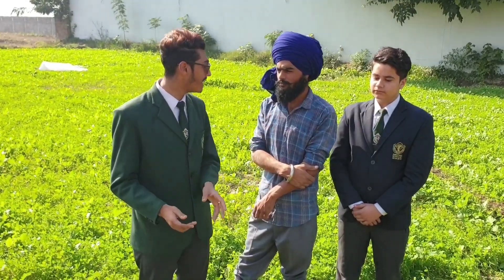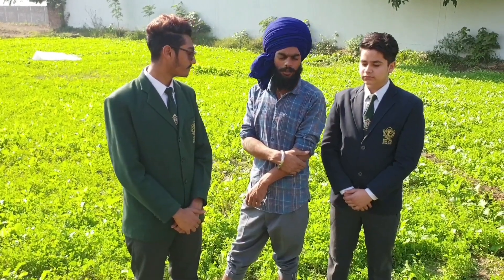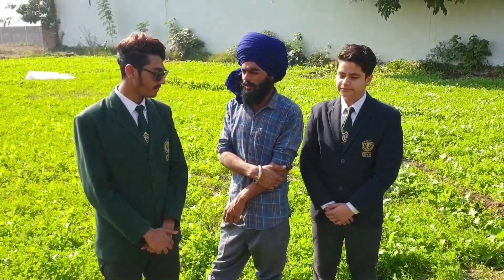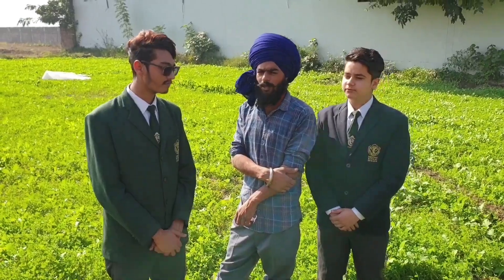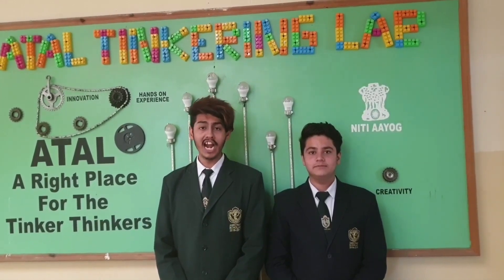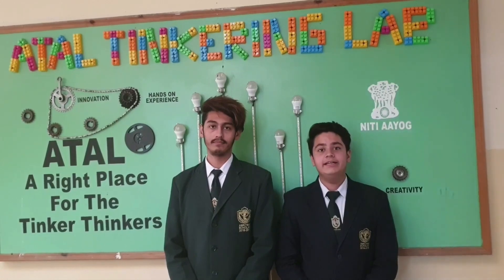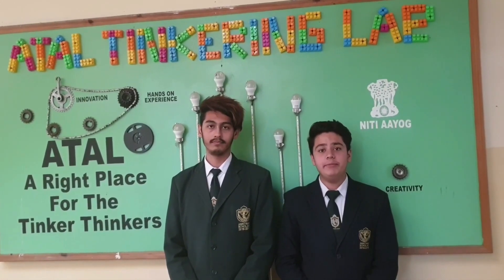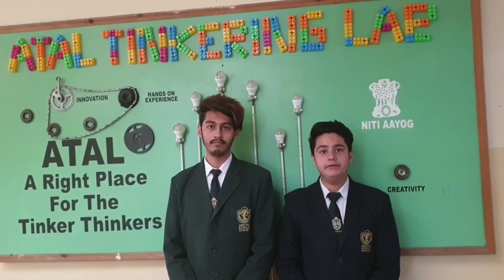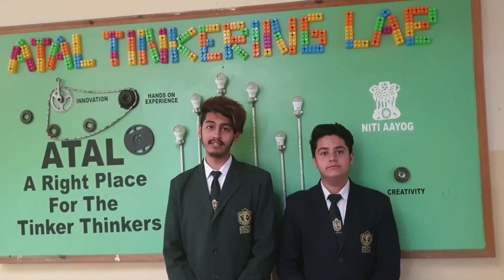And when the field gets enough water, the motor is switched off by the sensor. With the help of this method, an adequate amount of water can be supplied at a suitable time. This method can be widely used in green farming as well as rooftop farming, as no one has time to constantly water and check the plants.